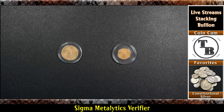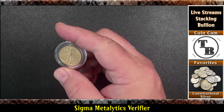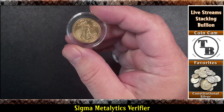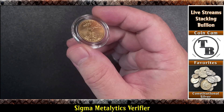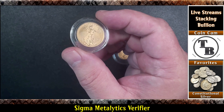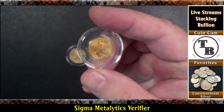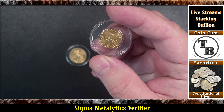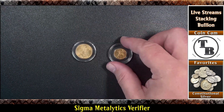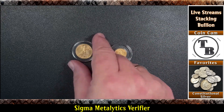I've been on a kick lately about buying some back-dated American Gold Eagles, trying to get a collection going and get something I haven't bought before. This is a 2013 quarter ounce American Gold Eagle, and this is a 2009 tenth ounce American Gold Eagle. Why don't we go ahead and take a look and test them and see how they do.